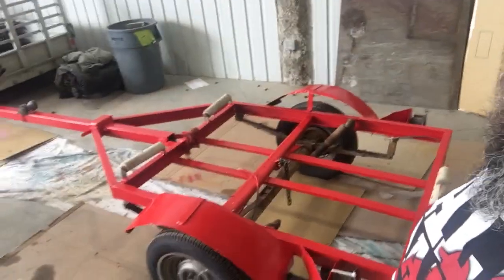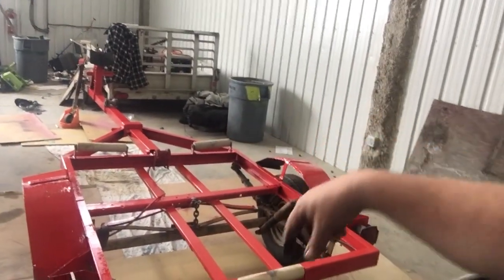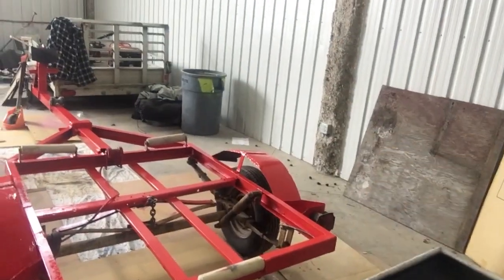We laid down some red trim clad on the trailer, got it looking good. Tonight we're cutting off those two rollers and putting wood bunks on here, because this is a flat bottom boat.